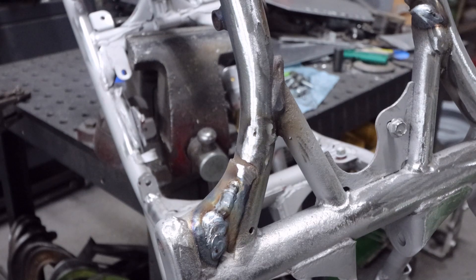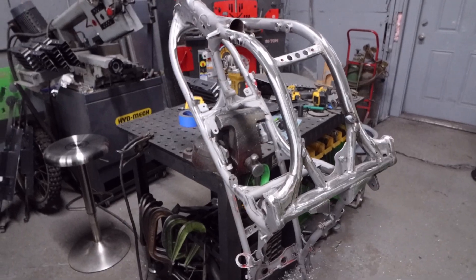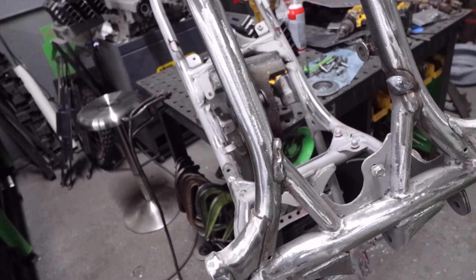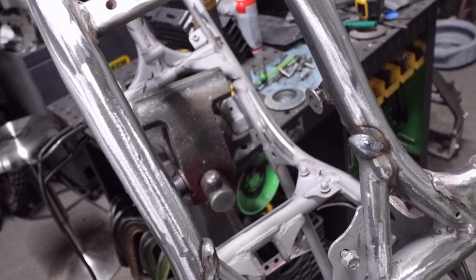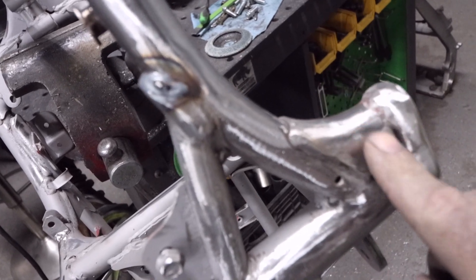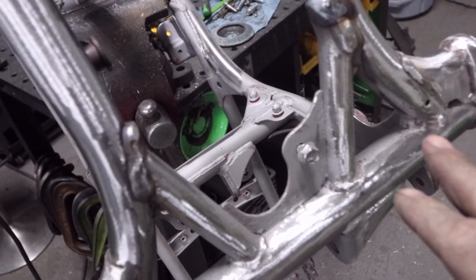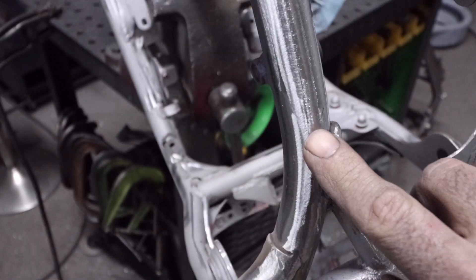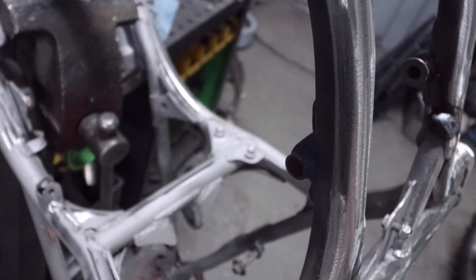Now that you've taken the flap disc, welded everything up, and flap-disced everything down, a lot of you guys can stay right at this stage. You don't really need to go any more than this, especially if you're going to powder coat - powder coat fills in a lot, it's very thick. We got rid of all the dents, fixed the weld to look factory, and cleaned up all the areas that were gouged from banging rocks over time. All the dings, dents, and ripples - everything that was in the frame is now clean.